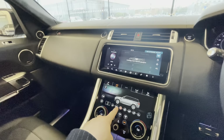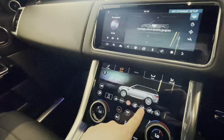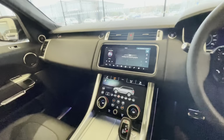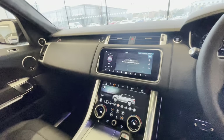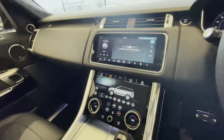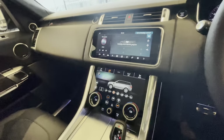You've got drive modes including dynamic, eco and comfort, plus ice and rain, grass and mud, loose surface and rock crawl. I'm not sure I'd want to take my Range Rover Sport SVR on a rock crawl given those nice wheels and the style of the car, but the capability is there.